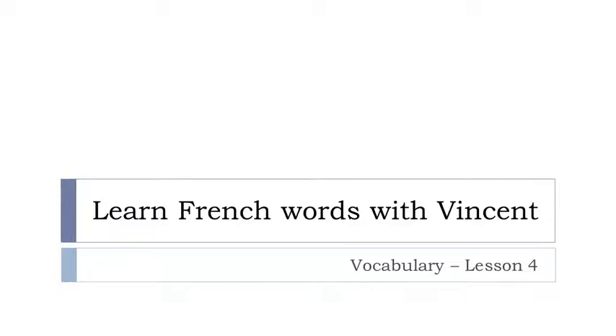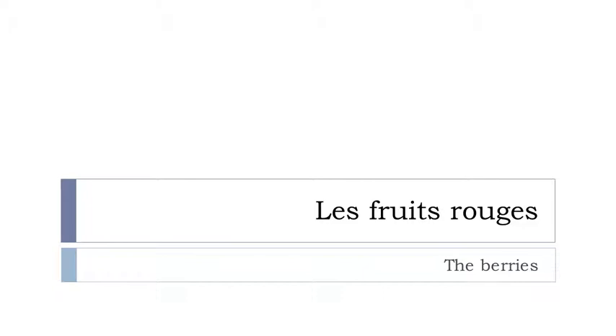Bonjour à tous, hi everyone and welcome to Learn French Word with Vincent, and this is leçon numéro 4. Let's see what we'll cover in this lesson — we'll work on les fruits rouges. I hope you're ready because we're starting right now.